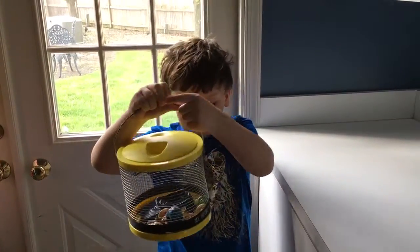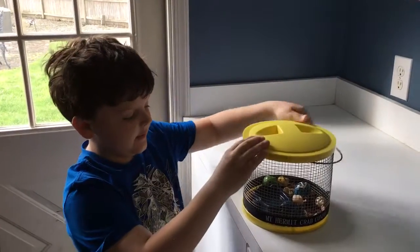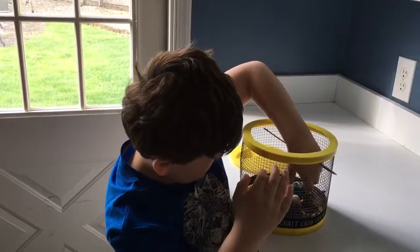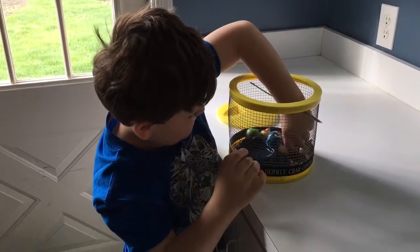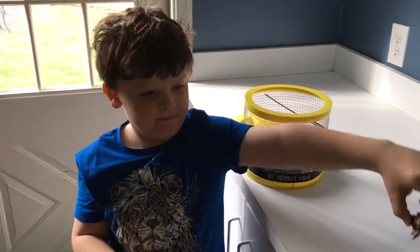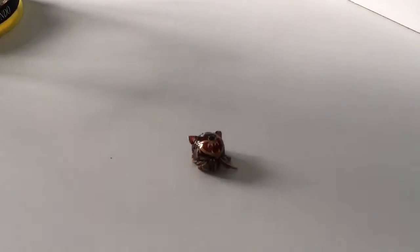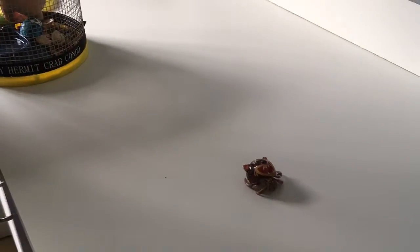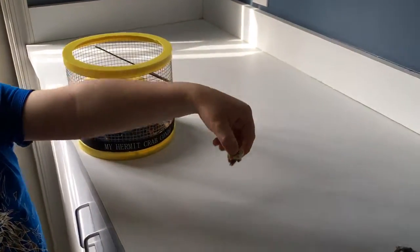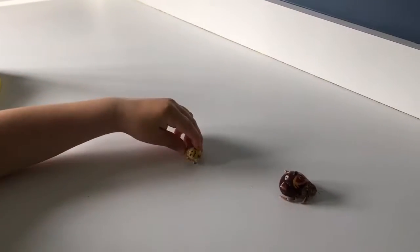We have our hermit crab cage and we're going to open it up and get one of the hermit crabs. Here's one hermit crab, and here's the next hermit crab. Their names are Turbo and Herbie.